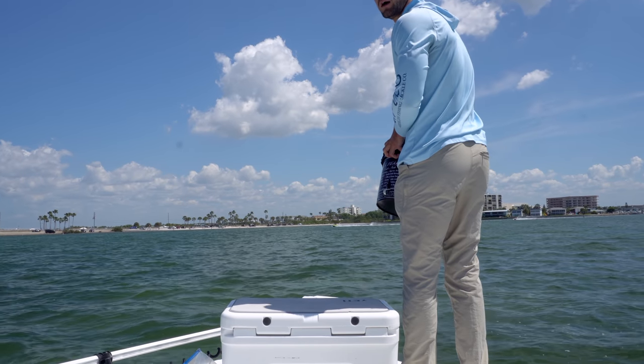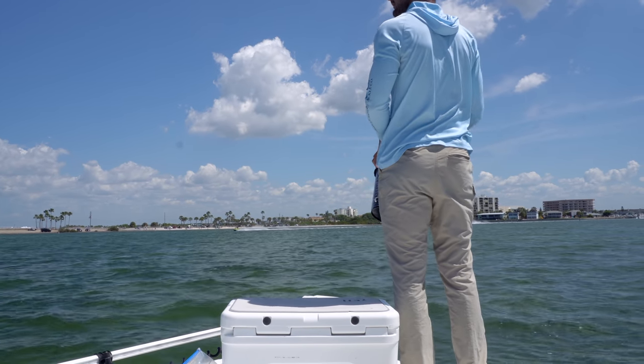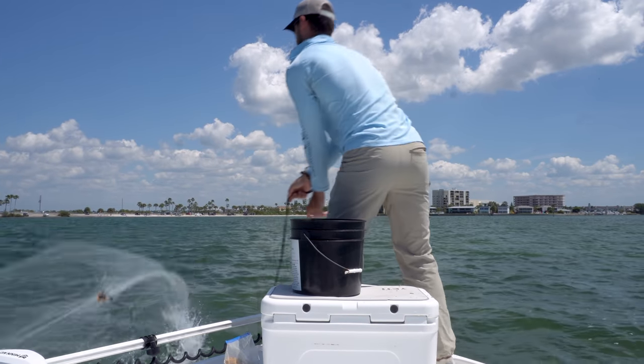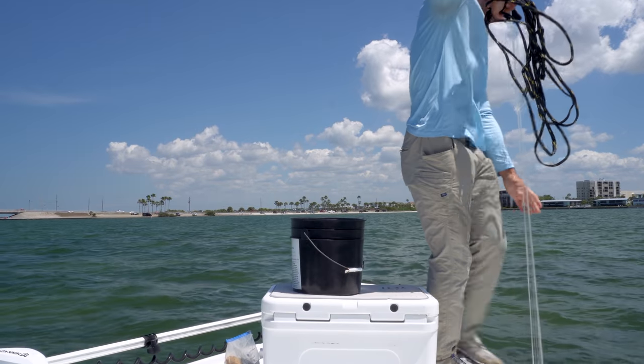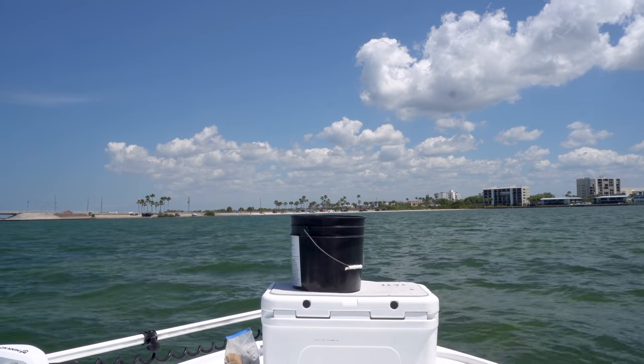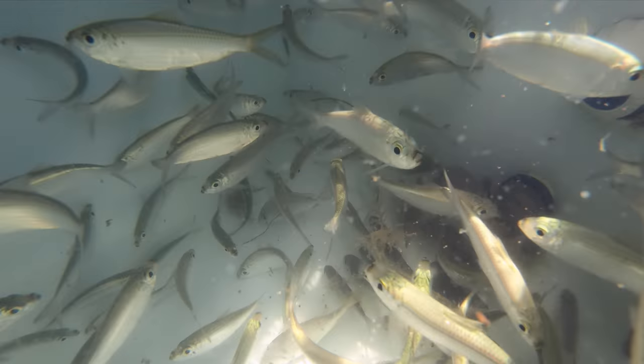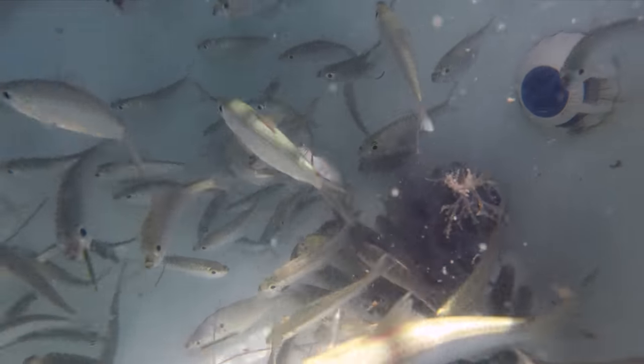I can already see some bait flashing in the chum and it's only been like a minute. Got a lot of flashes - looks like a lot of pins though. So I just got done throwing for about 45 minutes to an hour and got a lot of greenbacks. It took a lot of chumming and a lot of searching to really find them, but I found a good school and loaded up the livewell. I'm going to clean up the boat and head out to the first spot.